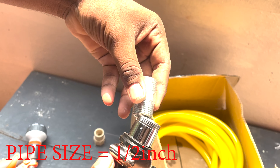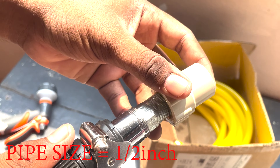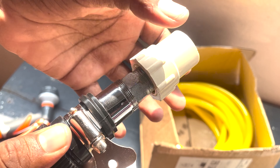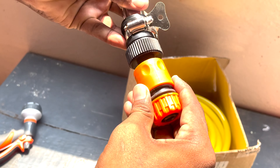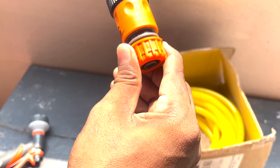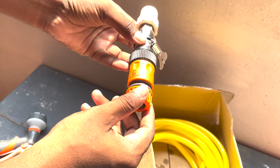After that, we have a reducer — a bedding reducer. After that, we have a pipe connected. So we have a better way to connect. This is the same fitting. We have a better fit, and here I have a pipe also.